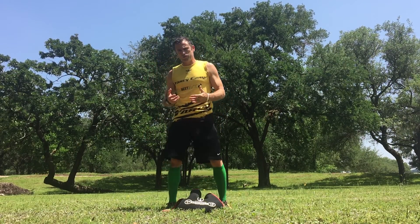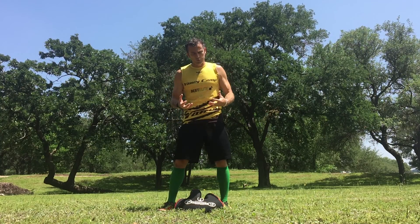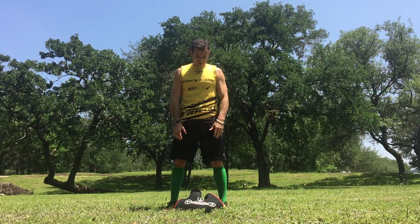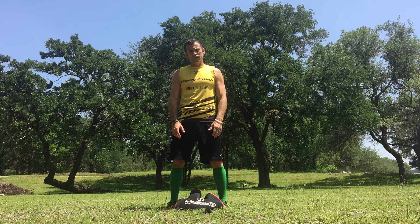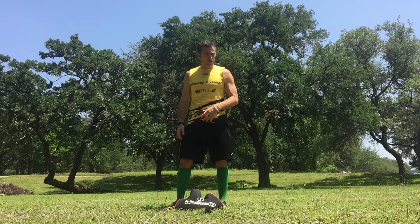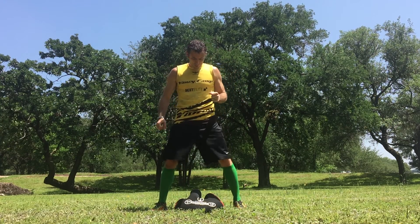A lot of them are based off of obstacle course race training and developing grip and pull strength. As you know, I love the Hyperware Sandbell, and a lot of the exercises that I show you here have to do with using the Hyperware Sandbell. I highly recommend you get one of these great OCR training tools — go to the yancycamp.com website and check out the affiliate page for some great information.